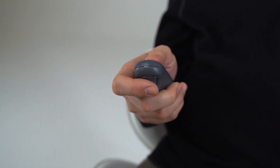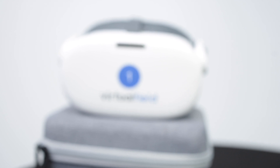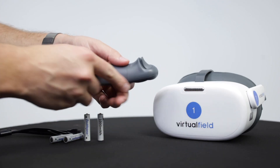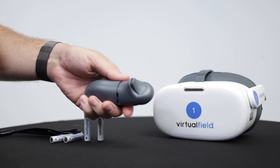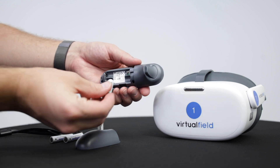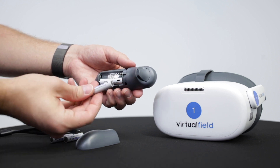The rechargeable controller batteries may die quickly, often after only a day or two of use. We recommend that you always keep two of the four batteries charging and replace them every morning before testing. Please review the battery section of our user manual for more information on rechargeable and alkaline batteries.